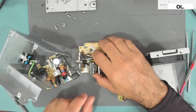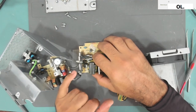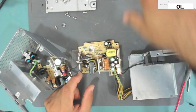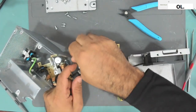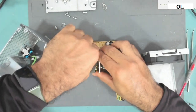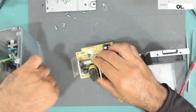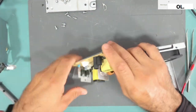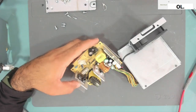The board is out. The mains voltage comes from these wire connectors to this connector. If we disconnect this connector, the board is now separated. As you can see, we have here the switching transistors.